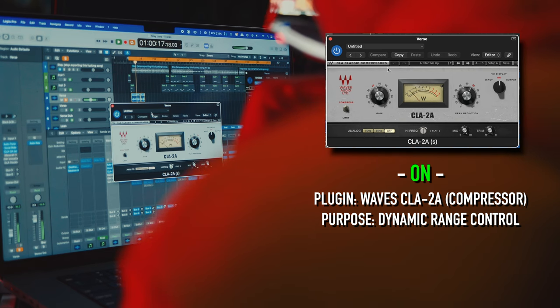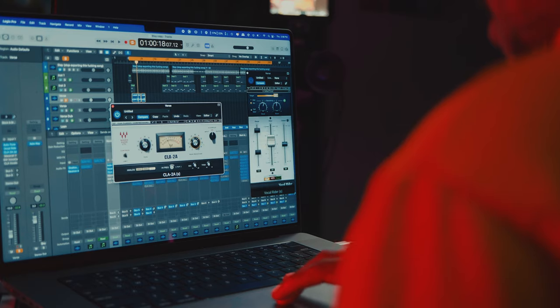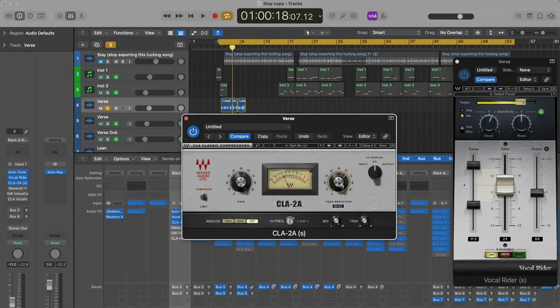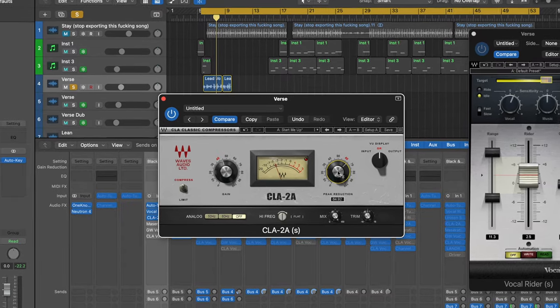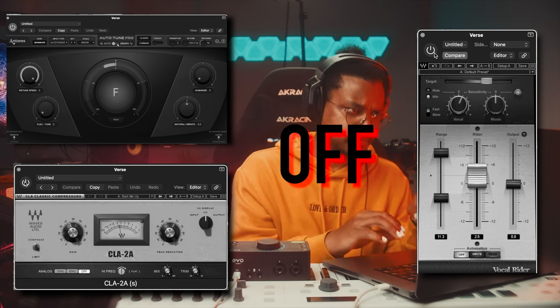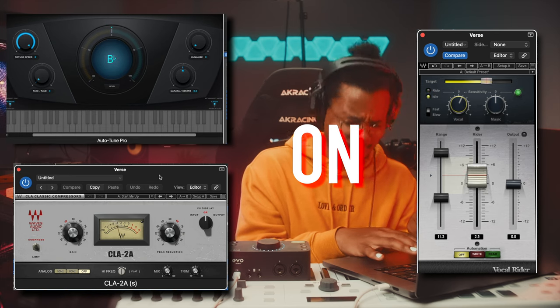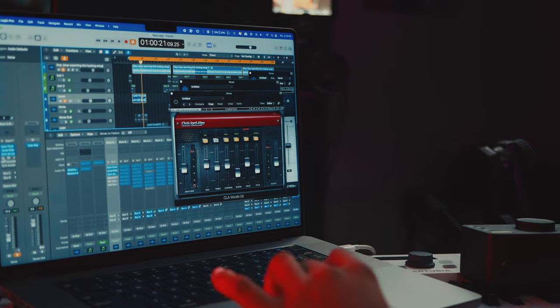You don't want to totally kill the dynamic range — you want a sweet spot. I normally don't go below 30 or above 50 on the gain, and I don't go above 65 on the peak reduction, because that's when it starts getting too extreme. Next in the chain is the Maserati VX1, which lays a layer of crispness on top of the vocal.